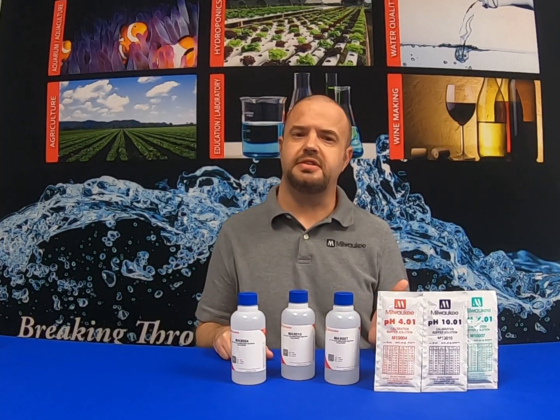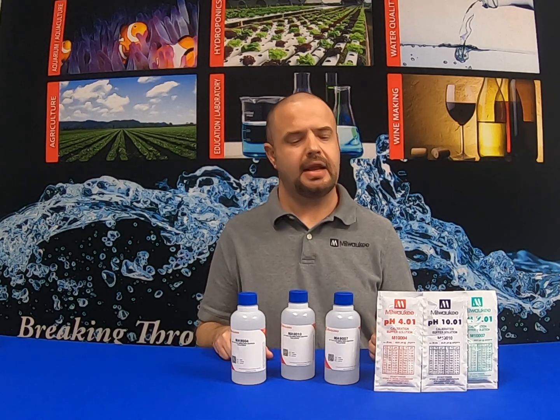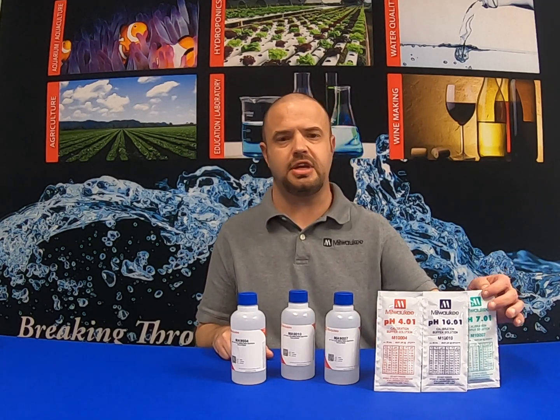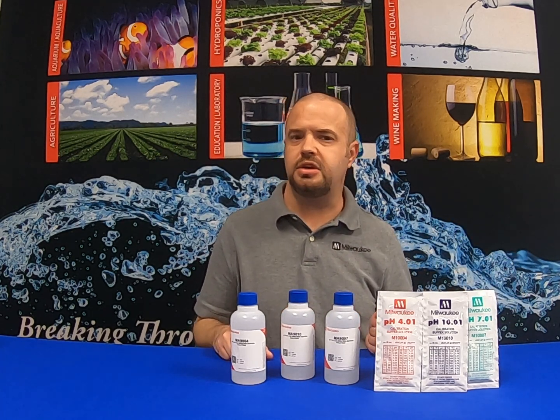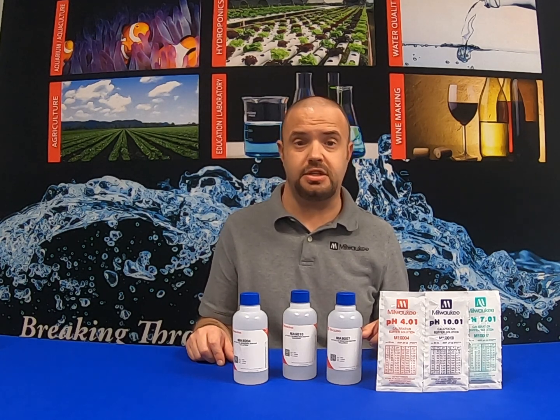Earlier we discussed calibrating after proper hydrating and conditioning probes. Here we have a variety of calibration solutions offered at Milwaukee Instruments. Whether you're looking for sachet packets or bottle solutions, we have all your calibration solution needs. Stay tuned for future videos on proper calibration.